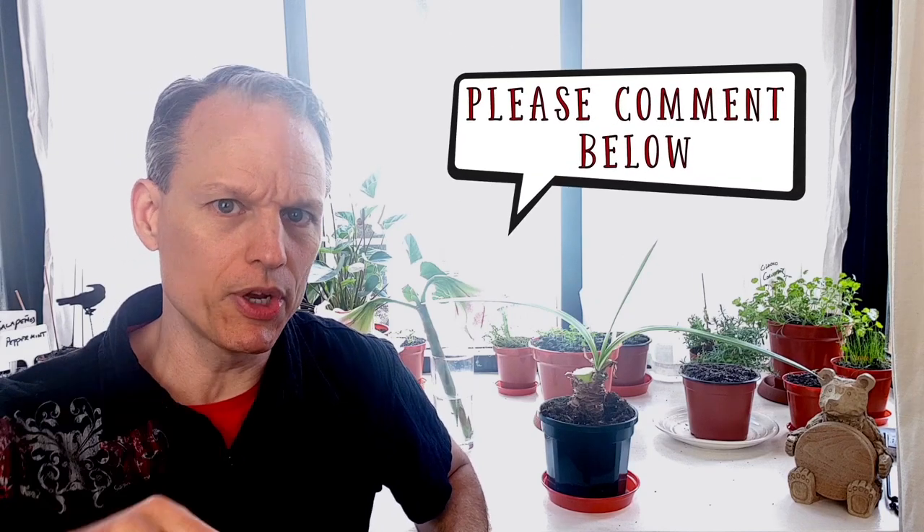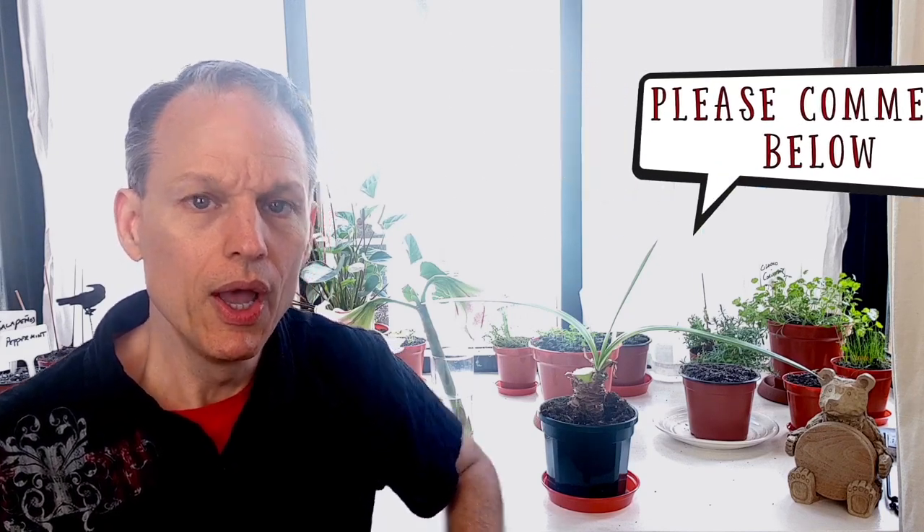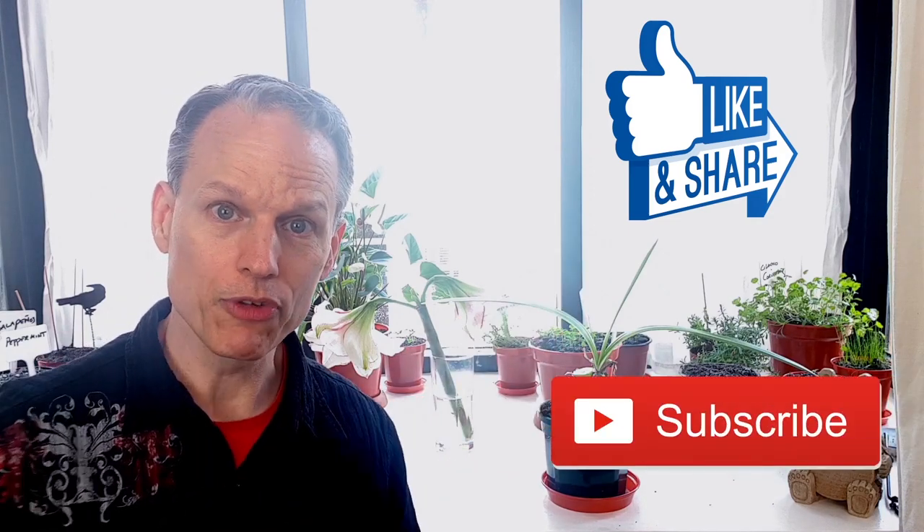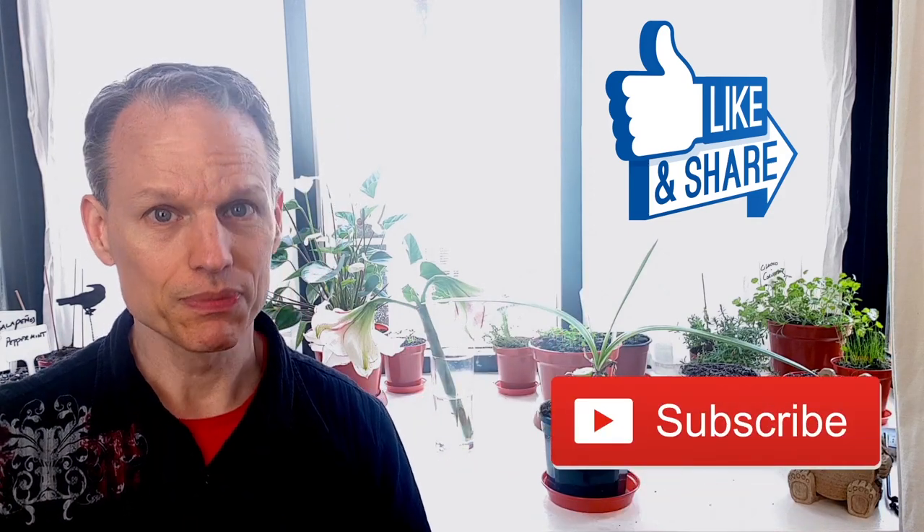That's how to re-bloom your amaryllis. If you have any more questions, please let me know in the comments section down below. My question for today is: do you actually have an amaryllis? I would assume so if you're watching this video. Please tell me all about it — what color is yours? Mine is obviously this nice pink and white. If you like this video, it does me a big favor if you hit that like button, subscribe, and share it with your friends. Until next time, be kind to each other and happy re-blooming.